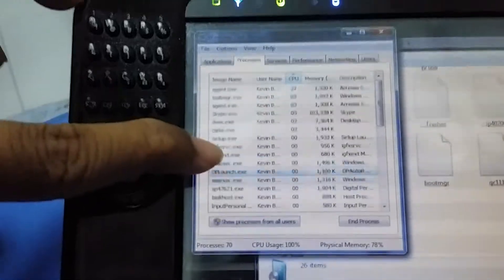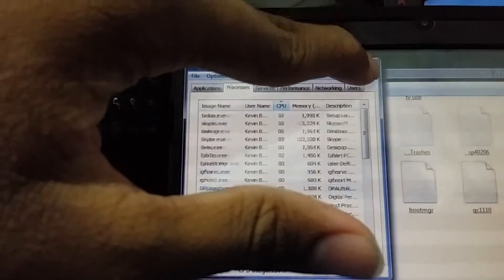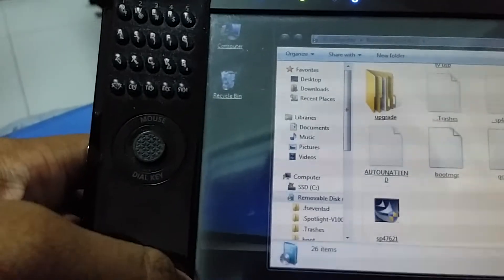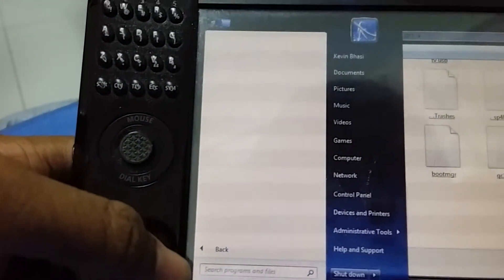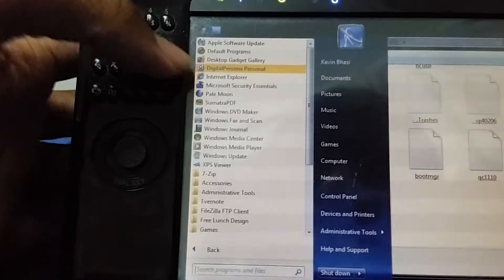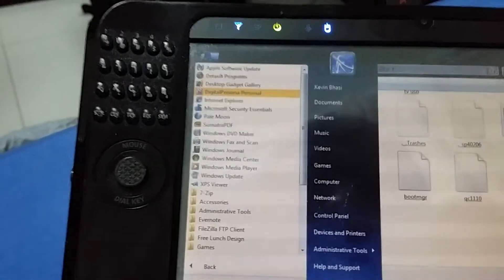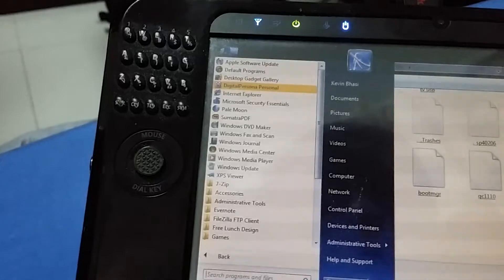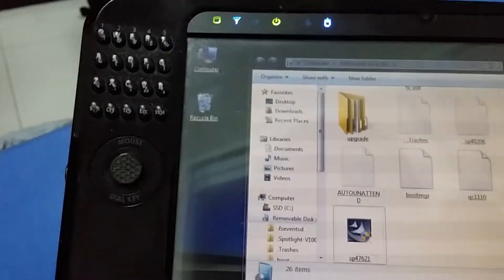Okay, it seems to be running a silent install, so it's actually installing. I'm gonna check my start menu — yeah, I think it's actually doing a silent installation. Oh, there it is. It seems to be installing. I'm going to disconnect my flash drive.